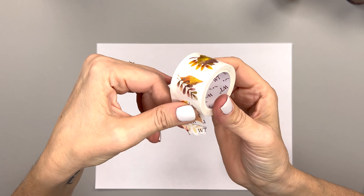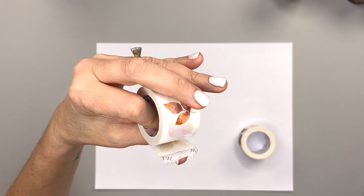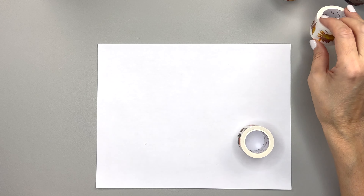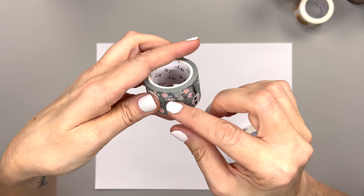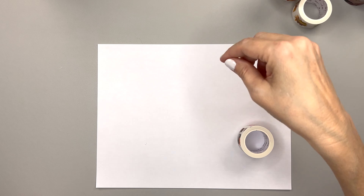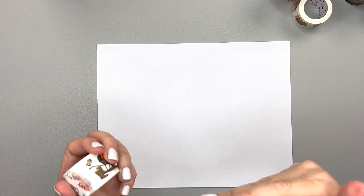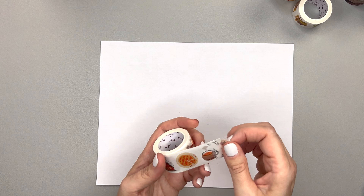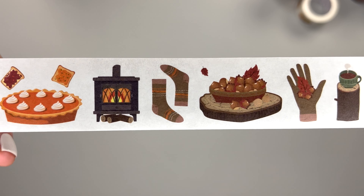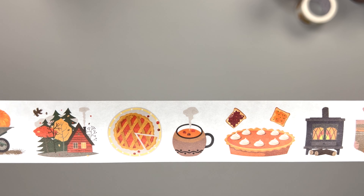I've started to appreciate washi tape that has a backing. I've had older washi tape that stuck to itself and went bad — I had to throw it away. But the ones like these that have a backing you just peel off never go bad, because they're stuck to the backing and not to each other. I think that's better now, even if it's a pain to unwind and wind back up.